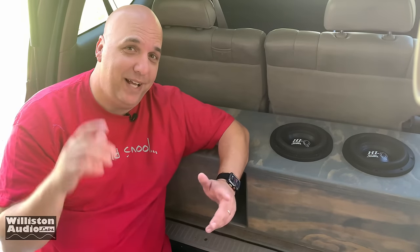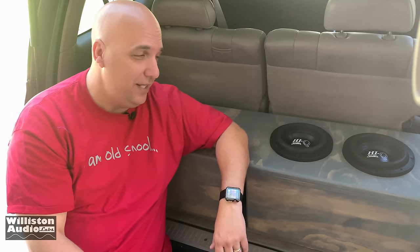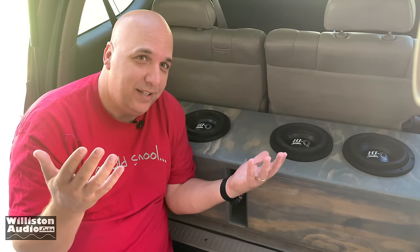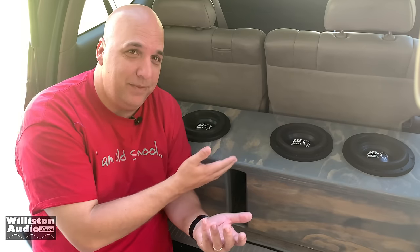Alright guys, there you have my test of the Savard 8s — the Hi-Q 8s — four of them in this sweet custom box. What did you think? Think it did alright? You like them, you like the box? Leave me a comment below.